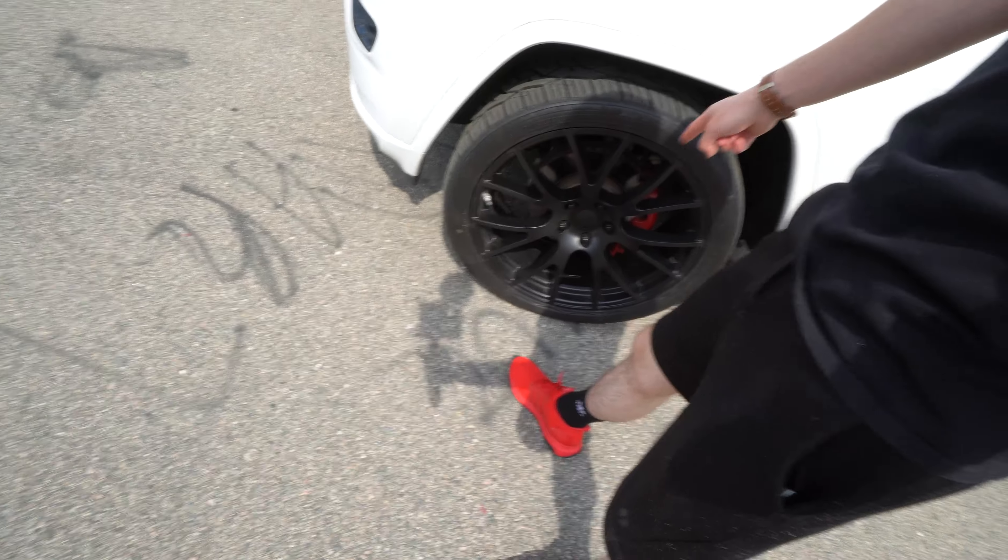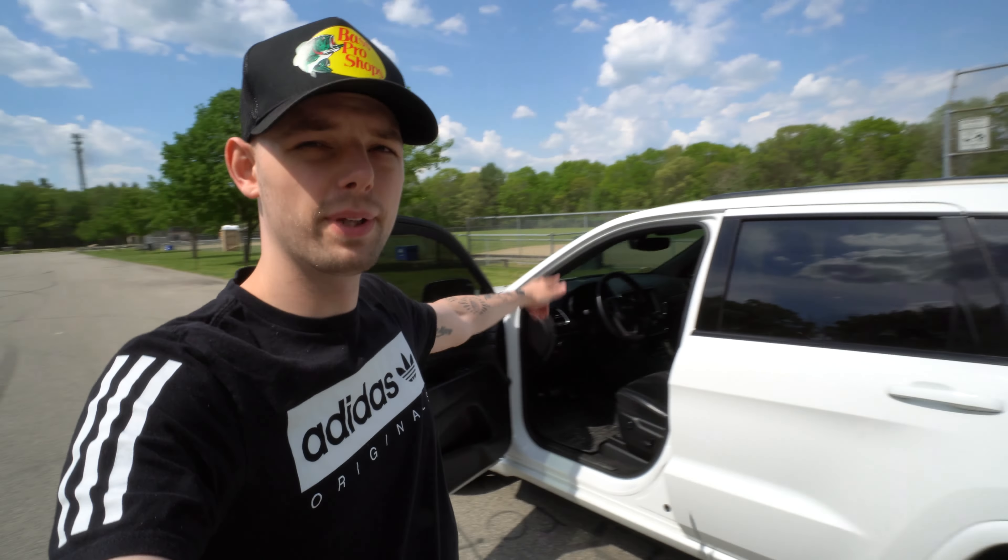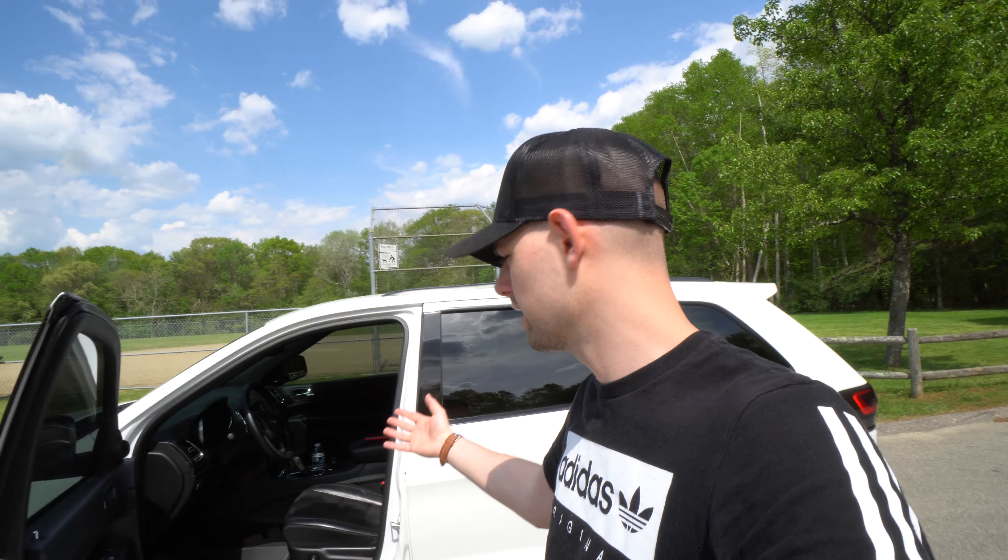We're gonna hop in and go on the POV again — this is probably like the third time in a week. My shoes are matching my calipers, kind of color coordinated. We're gonna hop inside and talk about how to use the paddle shifters. I made a previous video on driving in manual mode, but now I have the paddle shifters so I want to do an updated one. People were asking about them — it's a lot of fun, especially with the intake and the exhaust, it can make a lot of noise out of my Jeep.